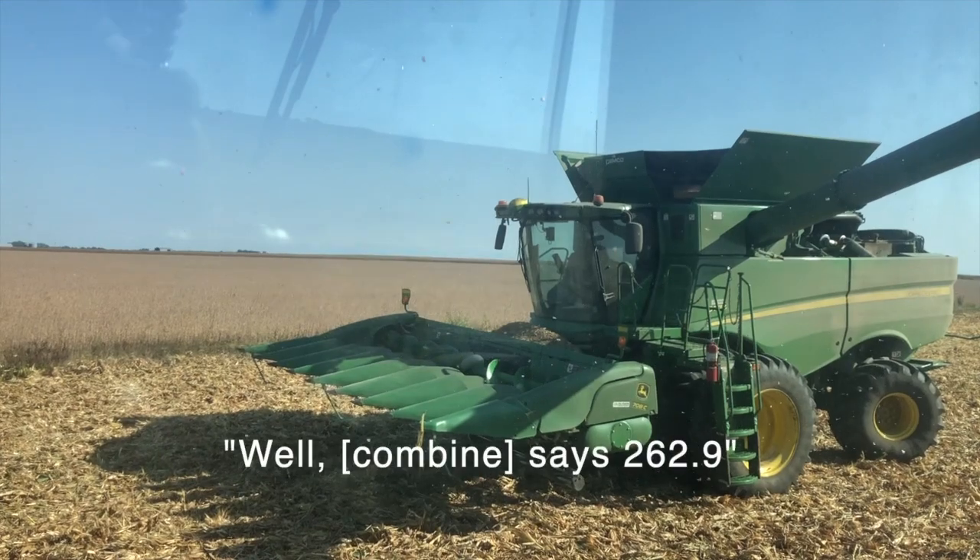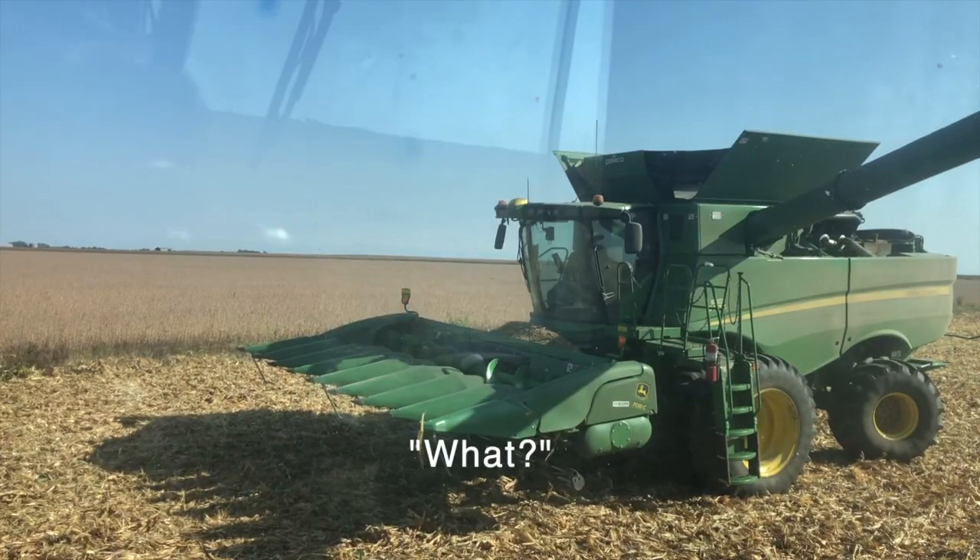Yield monitor says 262.9. Works for me. Good corn, guys — see ya!